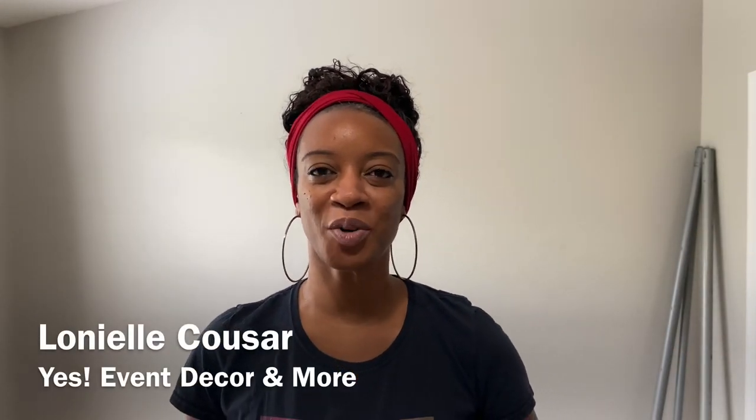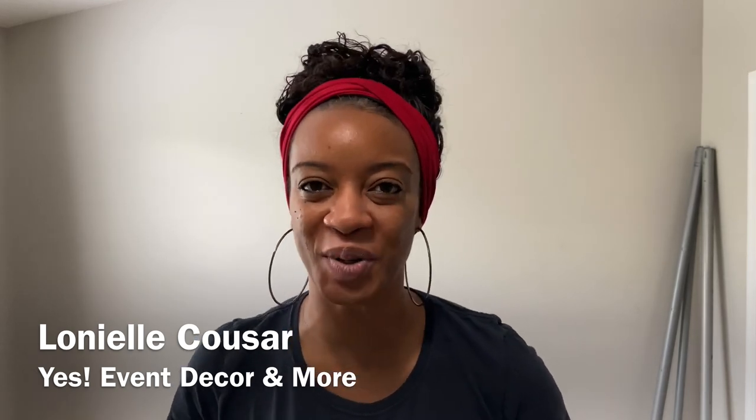Hey guys, welcome back to my channel. My name is Lanyelle Kuzar and I'm the owner of Yes Event Decor and More. Today I have an event that I'm hoping to decorate. I'm actually working with another vendor — they're going to provide the marquee letters and I'm going to be doing the balloon garlands that go on the marquee letters. I'm kind of nervous because I've never done this before, so I wanted to bring you guys along.